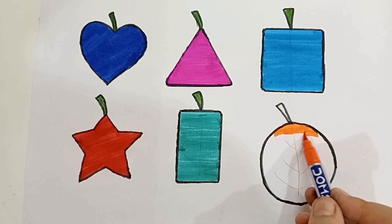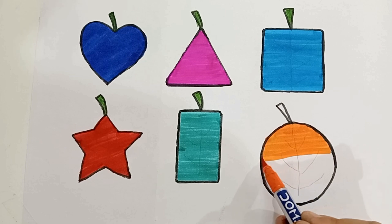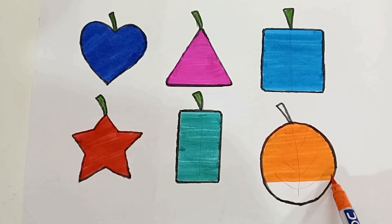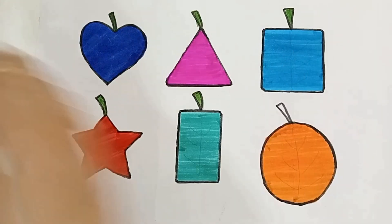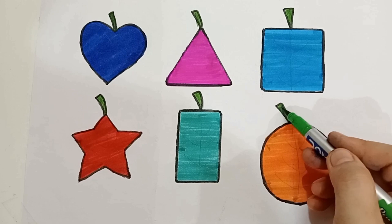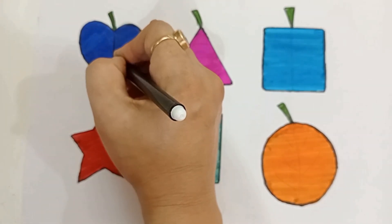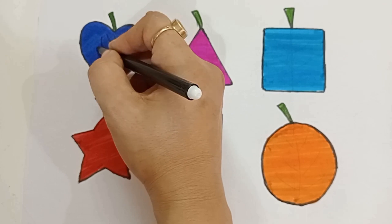Circle, circle, circle. Circle, circle. Orange color, green color, black color, green color.